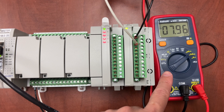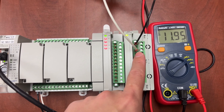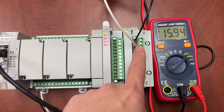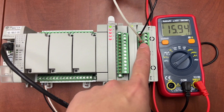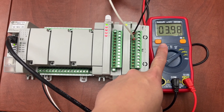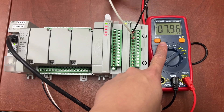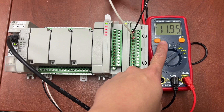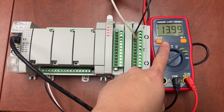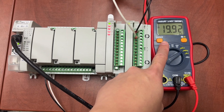We have the emitter here to measure the current coming out from the analog output channel 0 on the analog output module. Readings are: 4 mA, 8 mA, 12 mA, 16 mA, and 20 mA.